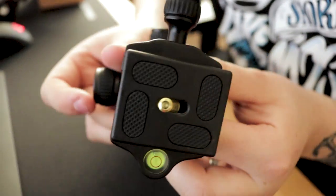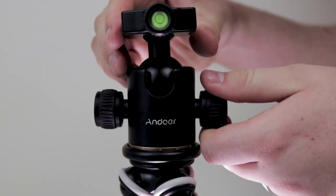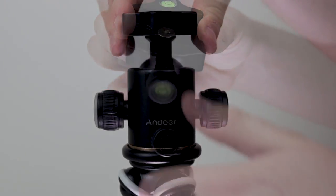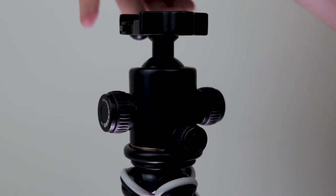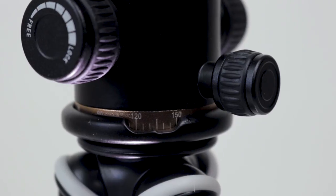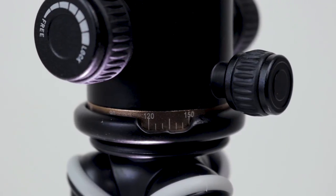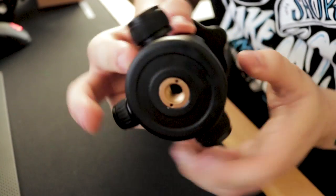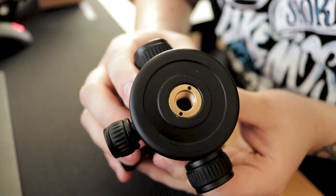Let's have a look at the ball head. You have two tension controls on either side, which will allow you to adjust the position of the ball head, and you have a tension control on the back to control the pan. There's also a scale on the pan to allow for precise shooting, which will be very helpful for panoramic shots. On the bottom, you have a 3/8 inch screw mount for easy mounting on tripods.